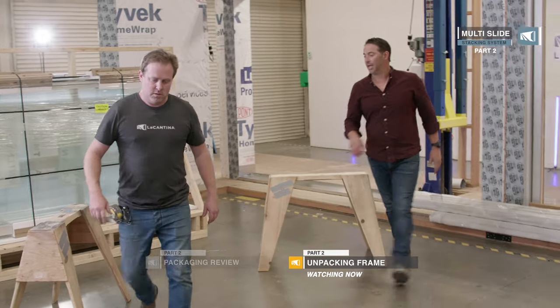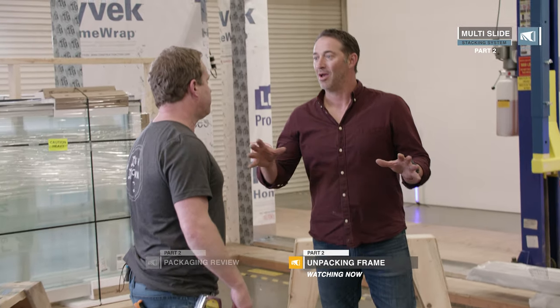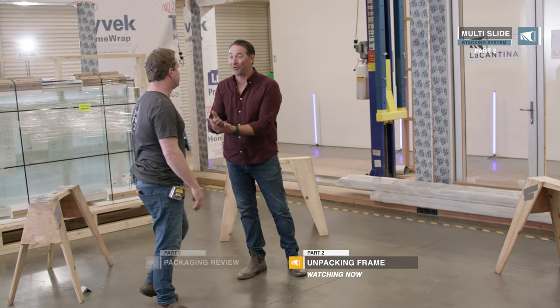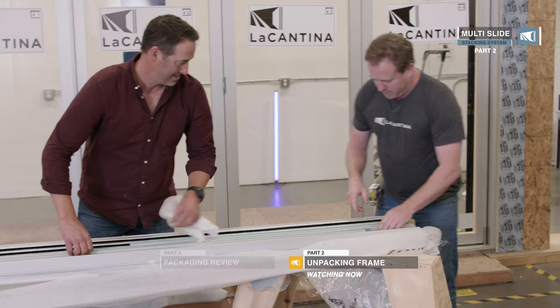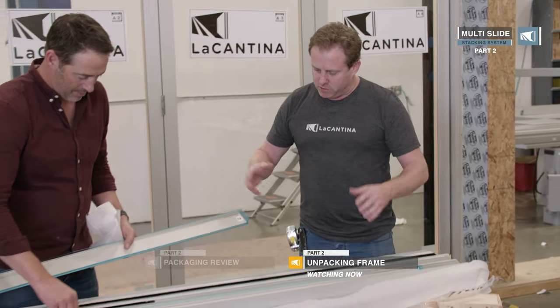One smart thing is to always build on saw horses. Number one, it's a great height to work at, but more importantly we can get them level, which is crucial with these systems. Especially when you stand them up after pre-drilling, seal them, and join the corner — you want them to be nice and flush. As always said, if you've got the frame perfect, the rest of your job is so much easier.